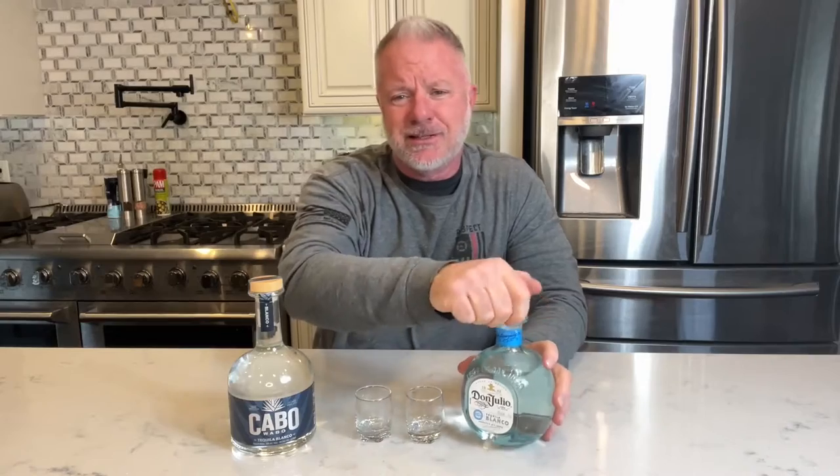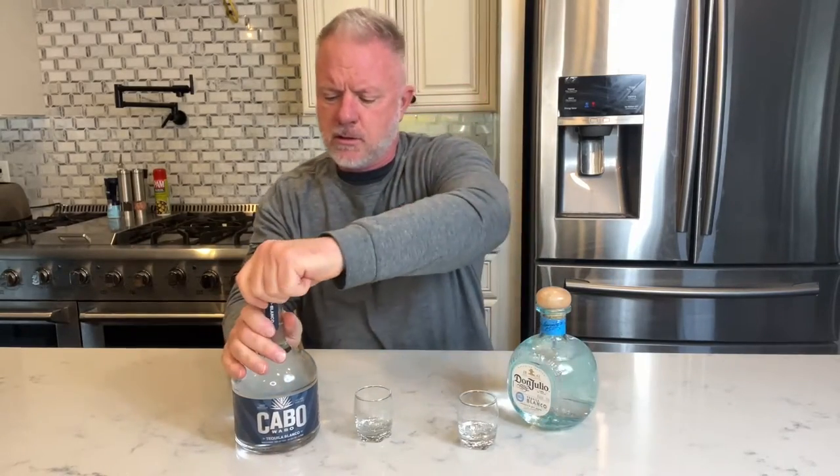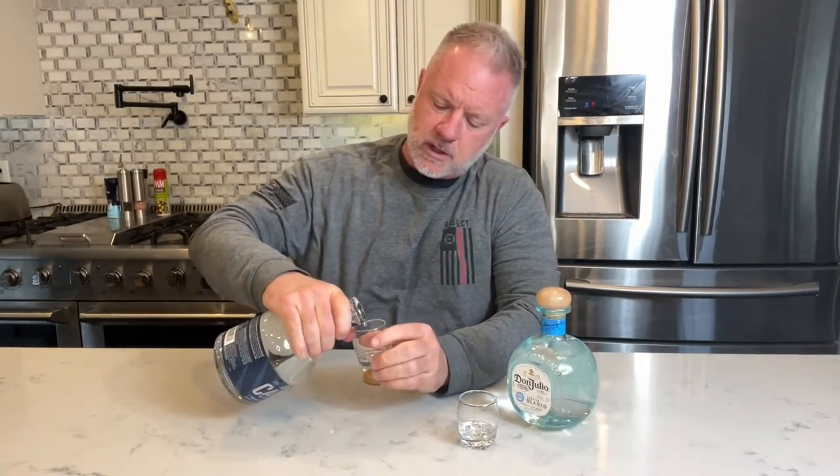It's going up against Cabo. I heard a lot of good things about this. So we're going to try them both, see how they stand up. A little Don Julio, a little Cabo.